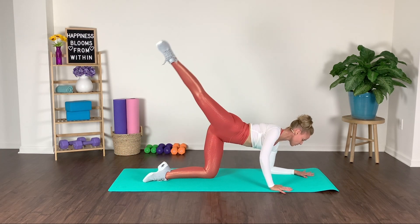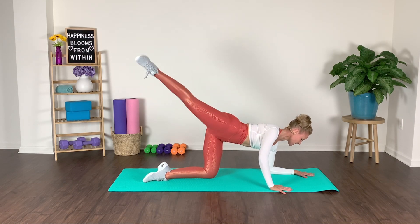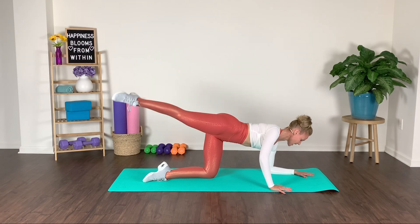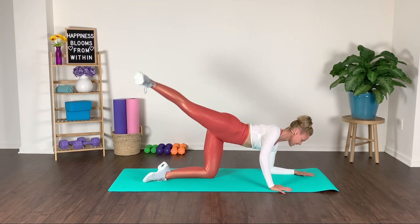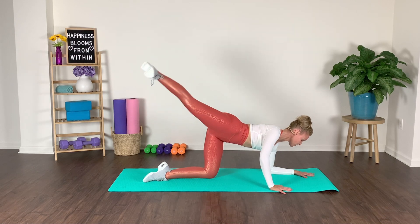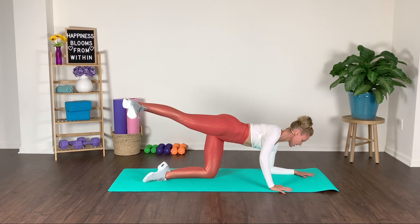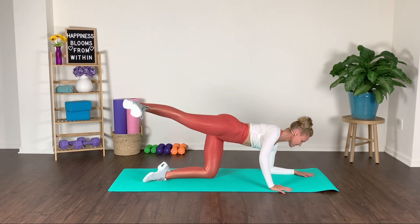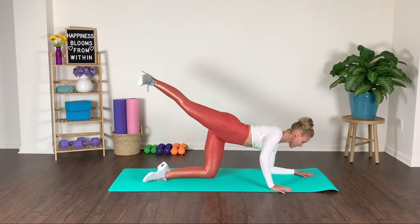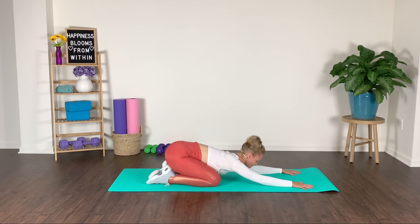Hold it up — we pulse. Slight externally rotated leg on that working leg. Now flex it right here — press it. Little circle up and around, baby circle. Make sure that you maintain your pelvis — be nice and quiet with the hips. Last one. Give yourself a little stretch because we've got to do it on the opposite side.